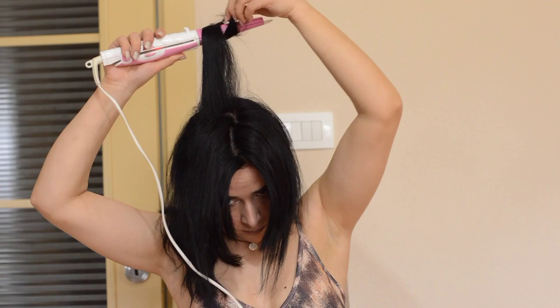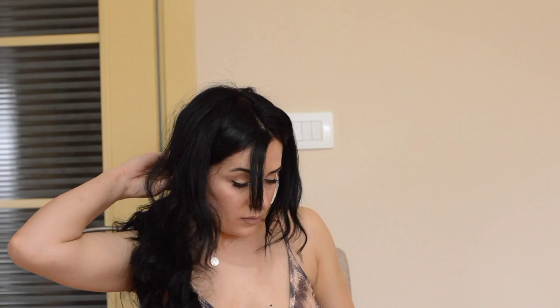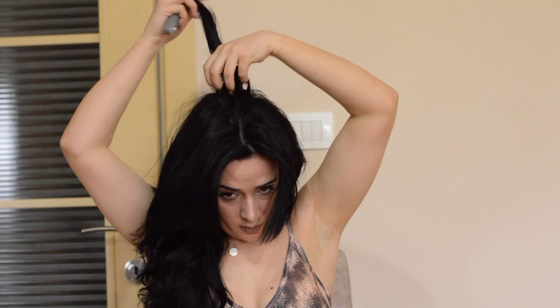I don't curl my bangs — actually, these are long bangs now and I don't curl them. I just skip them; I already used the flat iron on them and they look okay. So I'm using hair serum again and I apply it with my fingers.